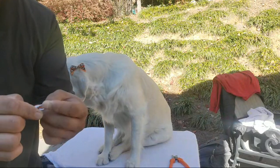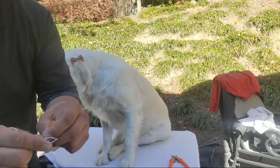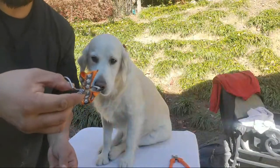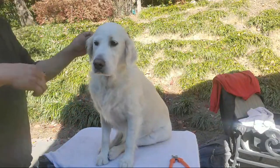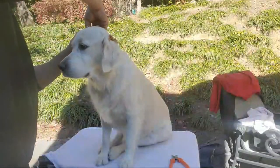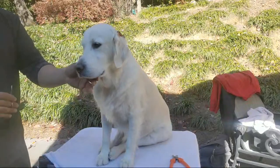Same thing on this side — one, two, three, that should be nice and tight. I'm gonna look for the middle of the ear, choose a little bump there that's on the other side, and then just slide it on there.